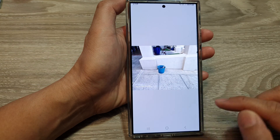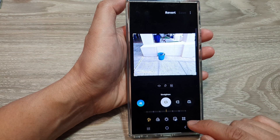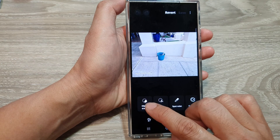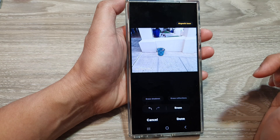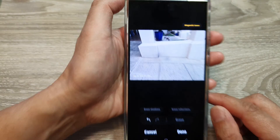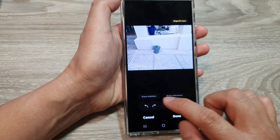Then tap on the edit button, next go down and tap on the tools icon, then tap on object eraser. Now simply tap on the object that you want to remove and then tap on erase. And that's it — the object has been removed.